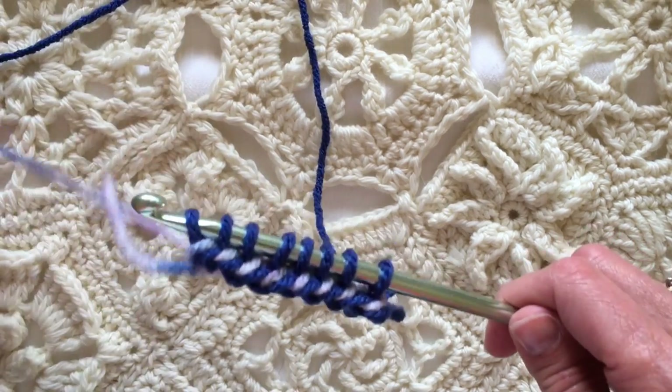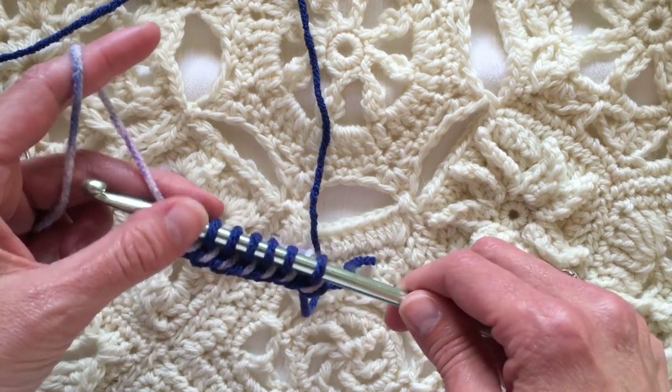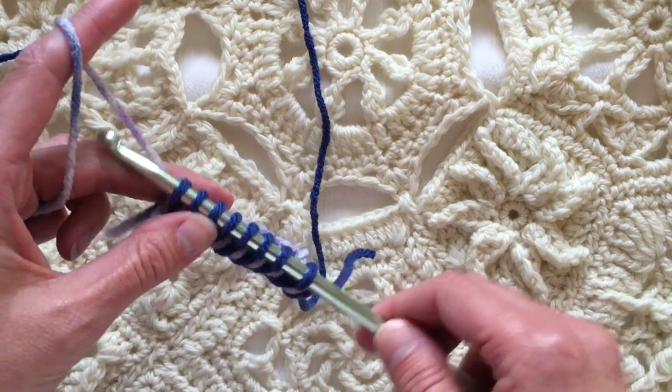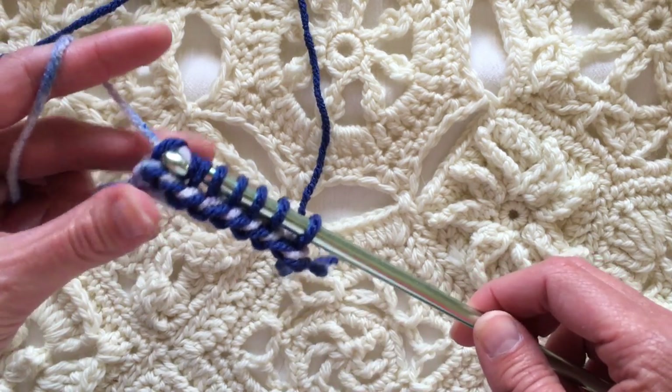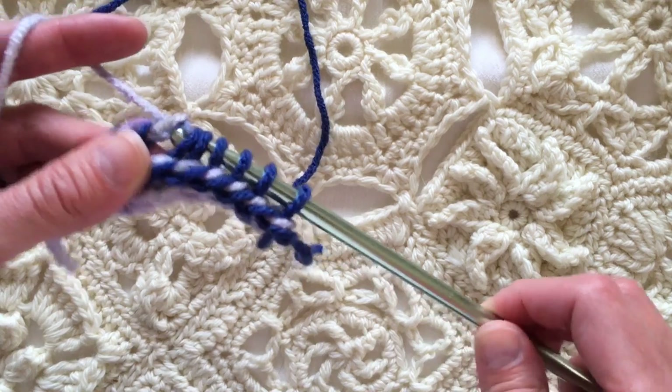The other color is here waiting and that's my cue to pick it up. This time, since I'm not adding a new color, I'm going to yarn over and pull through just one the first time, and yarn over and pull through two every time after that.